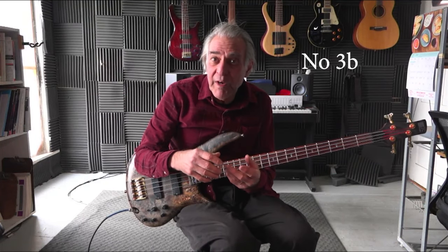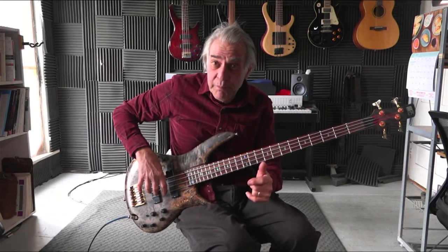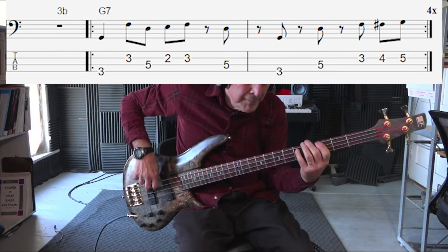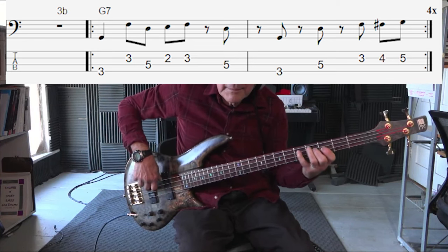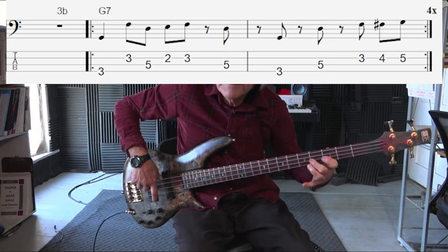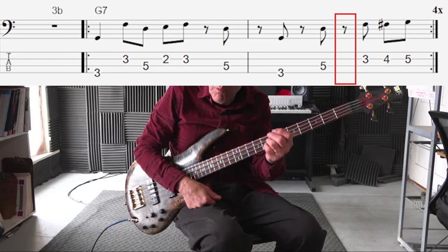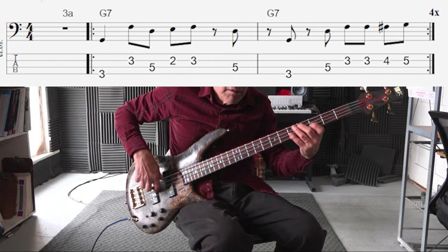On this next example, I'd like to illustrate how making very small changes to your line can make a big difference. I will play it, and you might notice it almost sounds the same as the line I just played — that's 3A, and this would be 3B. Instead of playing the F twice on the second measure, third beat, I put a rest in where the first F was, and that's what made the difference. That's number 3A — now we play 3B.